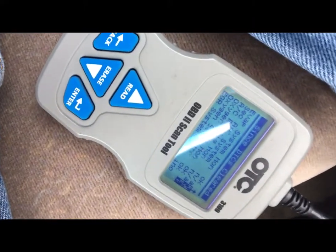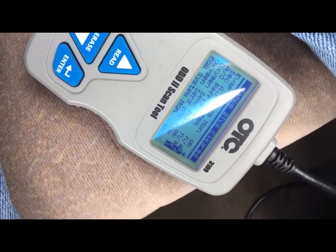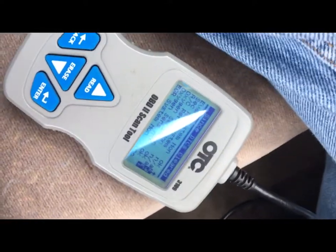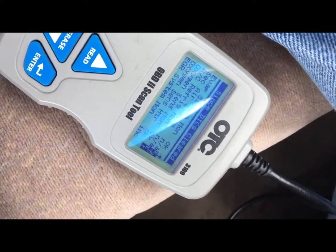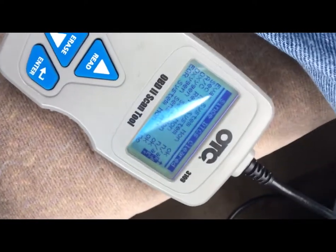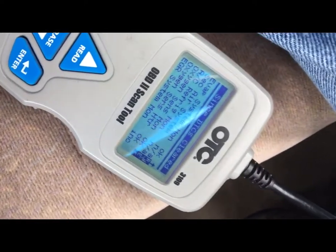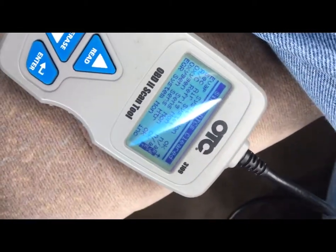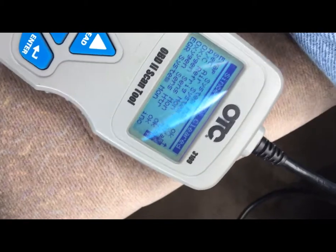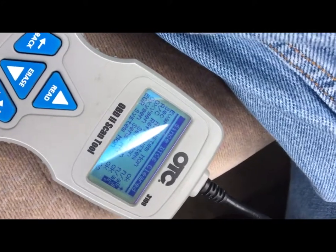I'm out here drive cycling a 99 Toyota Camry. Figured it was a good opportunity to talk about drive cycles and OBD2 monitors. We just did an oxygen sensor on this car and I'm using the OBD2 scanner OTC 3109, which I find to be an excellent scanner for drive cycles.